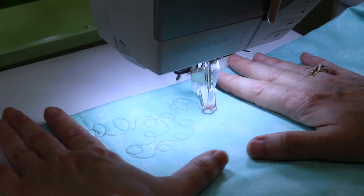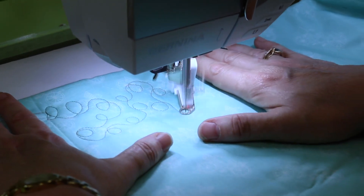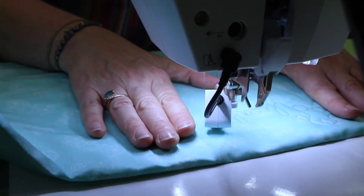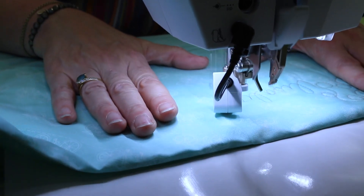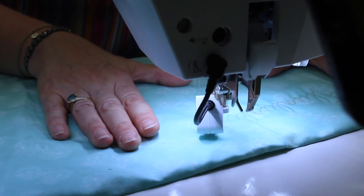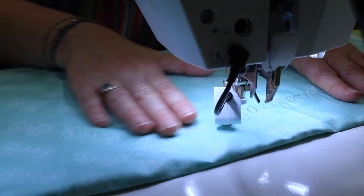You're going to see that you have stitch regulator one and stitch regulator two. In mode one it's going to idle as soon as you start. In mode two it's not going to start moving until you start moving. You can turn your sound on or off because it's going to beep at you if you go too fast. I like using it in mode one because mode two kind of freaks me out sometimes.